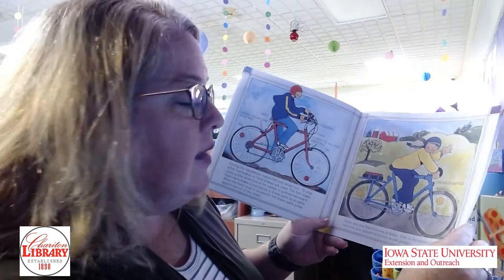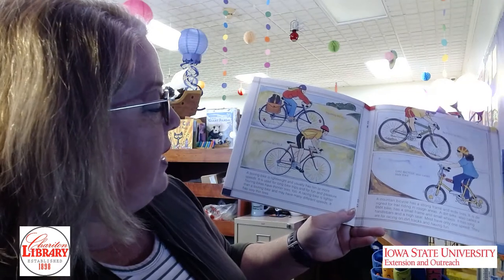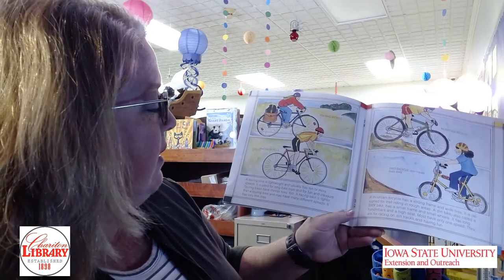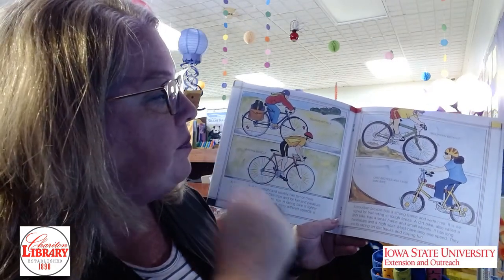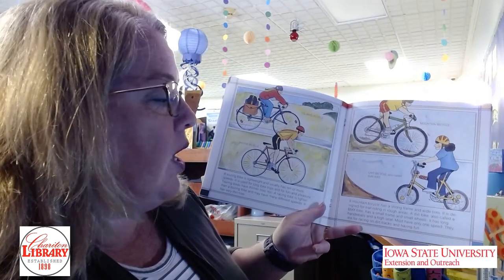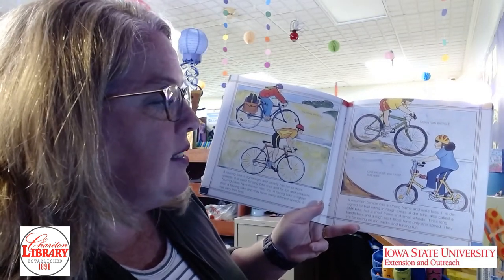There are five basic kinds of bikes. First is the simple bike that has only one speed and foot brake pedals — that's what most of us learn to ride on. A touring bike is lightweight, usually has 10 or more speeds, is used for long bike trips and fun, and has thinner tires. A racing bike is lighter than a touring bike, may have many different speeds, and has very thin tires. A mountain bicycle has a strong frame and wide tires, designed for trail riding in rough areas. A dirt bike, also called a BMX bike, has a small frame and small wheels, long handlebars, and a high seat — most have only one speed and are for racing on dirt tracks.